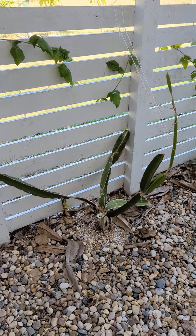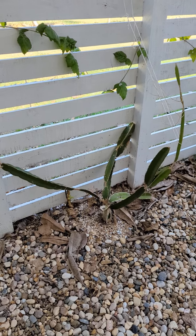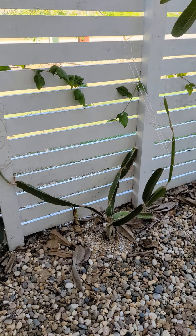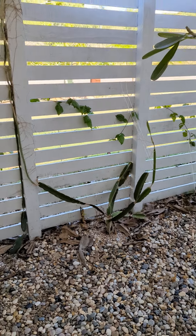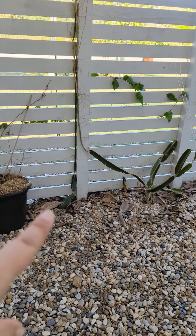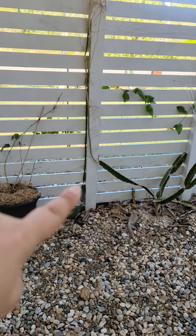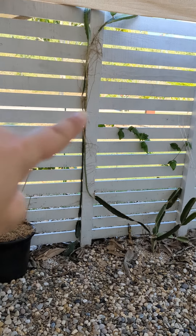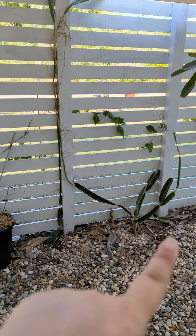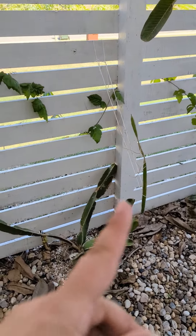My recent personal favorite: dragon fruit. I got these guys when they were pretty much this tall, and basically watch this space. I've planted them specifically in certain spots because they like to climb, as you can see. That one there is climbing up. Look at that. This one is climbing that way. There was some more stuff going this way but didn't have anything to grab onto.